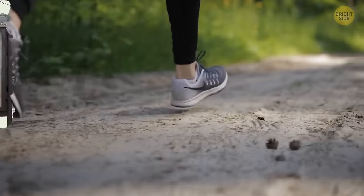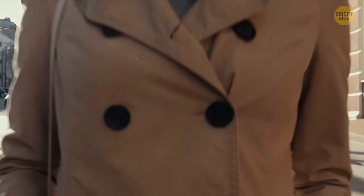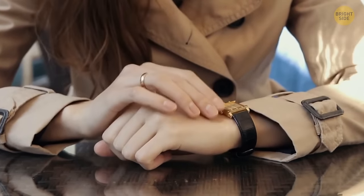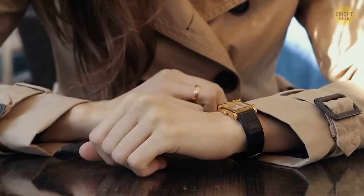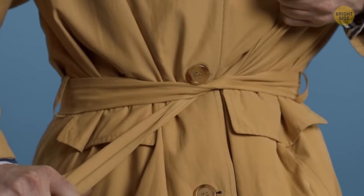Have you ever noticed those half-belt features that many coats and jackets have at the back? They first appeared on oversized military jackets so the extra fabric could be collected on the back, preventing the person from stumbling while working. Today, those belts are only added for the sake of style and tradition.